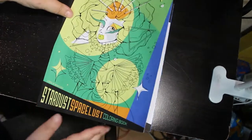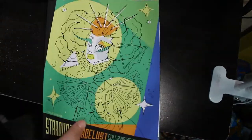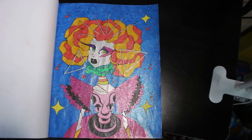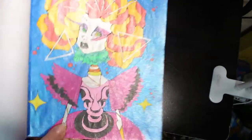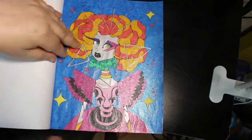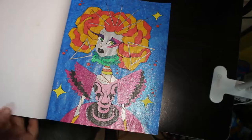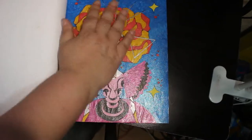I did one in Stardust Beast Lust by Carla Magana — it's actually the cover page, and I did it all with glitter gel pens. I actually really like it, so I'm going to put a picture of it on my Instagram later. I really like that. I like this book as well — it's a really nice book. So I thought, since it's Stardust Beast Lust, I'll do it all in glittery pens.